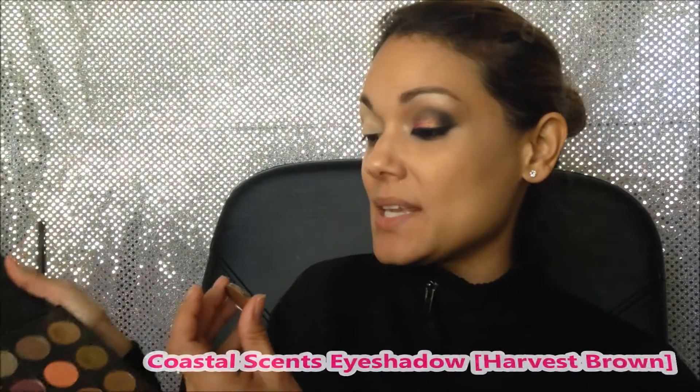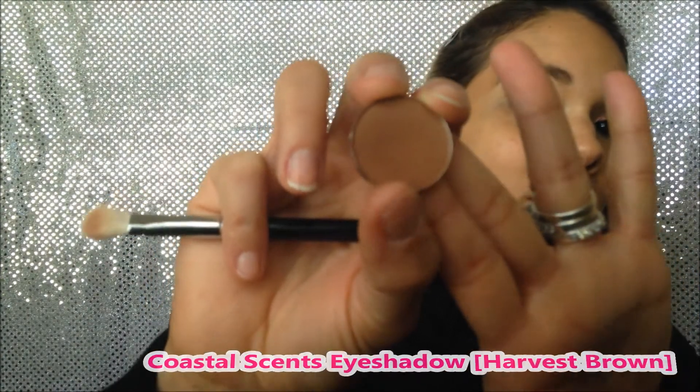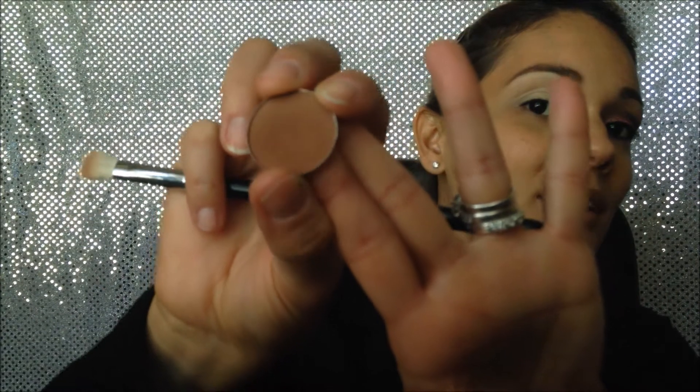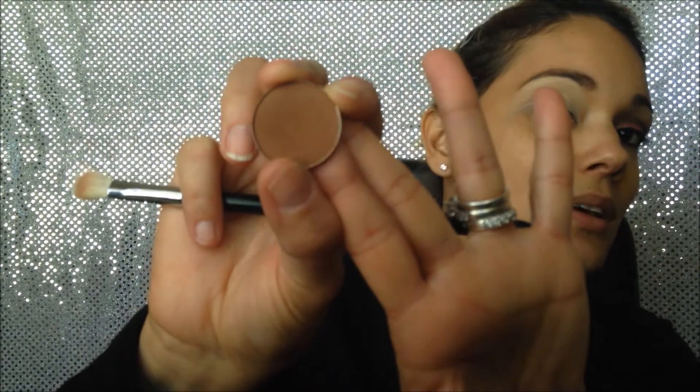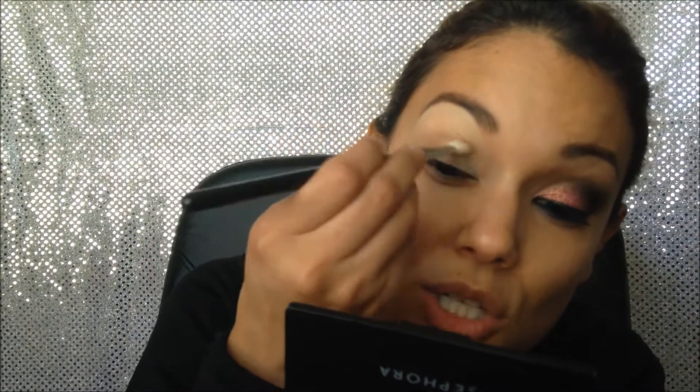Now I'm gonna grab a brown eyeshadow. This one is Harvest Brown by Coastal Sands — obviously it doesn't need to be the exact same one, just a brown that looks like this. I'm not gonna apply it here on the lid; this will be a transition color.